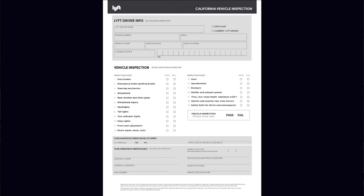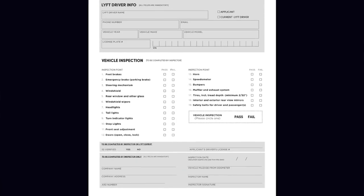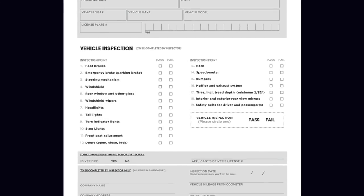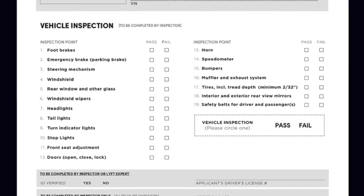It's a 19-point inspection where they check the lights, windshield wipers, make sure your horn works, check your tire treads — making sure your tires aren't bald — your brakes, that you've got plenty of brake pad, everything like that. They want to make sure the car is safe and that you're going to be able to provide a pleasant, clean driving experience for your passengers.